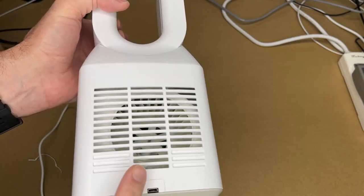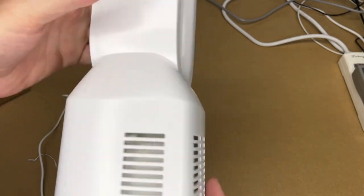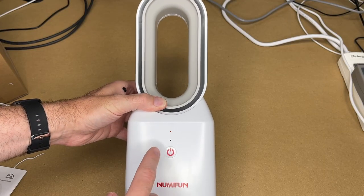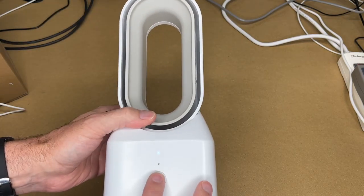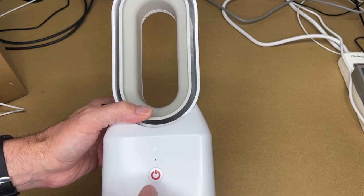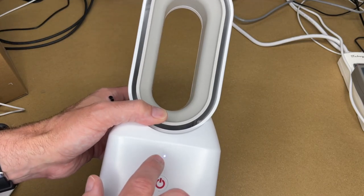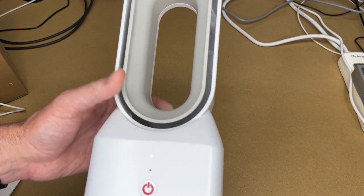Here's the fan itself. This is the intake — there's a blower-type fan here, so it sucks air in and blows it out the front. We have the power button on the front and rubber feet on the bottom. Hitting it once gives us a red light — it's on low, you can barely hear it but you can feel the air. Hit it again and the light's blue — medium, a little louder but still barely audible. Hit it again and we're on purple for high. The purple and blue look similar, but if you tilt it you can see a little red mixed in — it's combining red and blue lights.